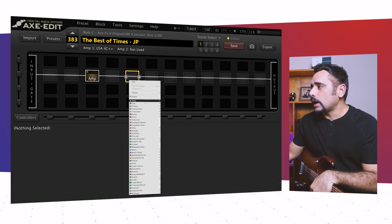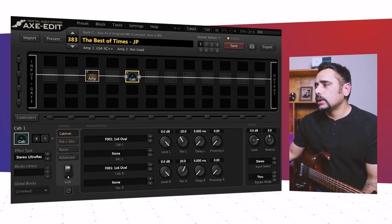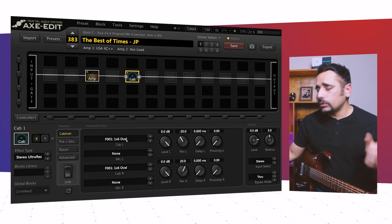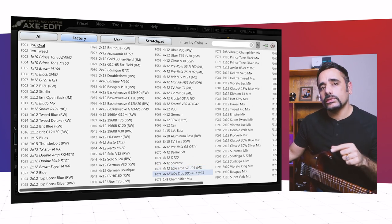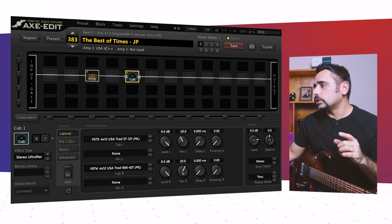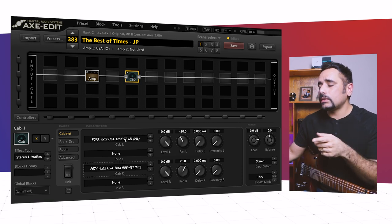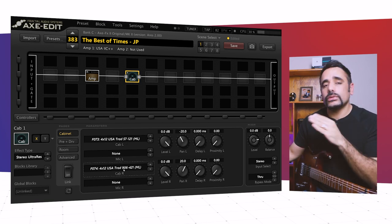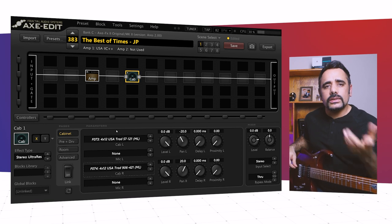For the cabs, I'm going to add a cab block and change it to Stereo Ultra Res since we want to use two cabs. Petrucci uses a 4x12 rectifier with Celestion V30 speakers — in the Axe-FX those are cabs F073 and F074, two stock pre-mic'd cabs from ML Audio. I'm not going to add any additional micing since these are already pre-mic'd — one is a 57 and 121, the other a 906 and 421. I'll keep everything stock.